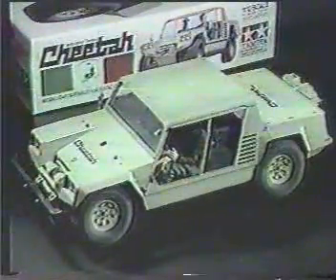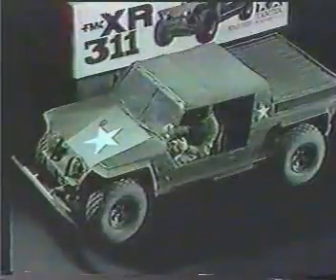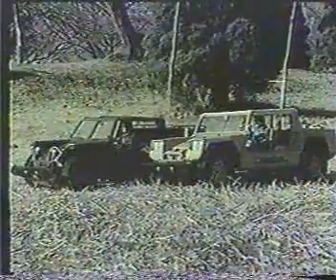Now here are two vehicles that have extremely realistic performance. Their double wishbone independent suspension systems function just like the prototype.